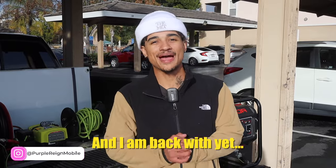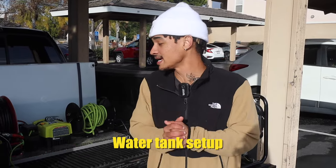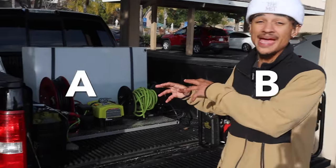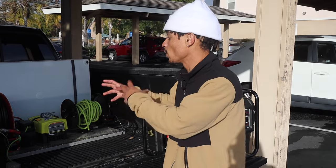What's good? It's your boy Bizman Cam here and I am back with yet another video. In today's video I'm going to be showing you guys the most simple water tank setup for any detailer, pro detailer, or if you're just starting. From A to B I'll show you guys the parts that you need, how exactly this one was put together, how much it'll roughly cost for your setup, and how it works.